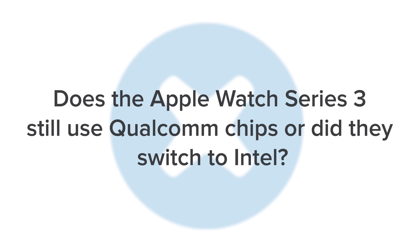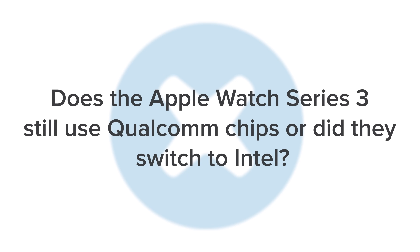I heard that Apple was suing Qualcomm after they increased royalty fees for using their chips. Does the Apple Watch Series 3 still use Qualcomm chips, or did they switch to Intel? We actually found Qualcomm chips on our iPhone 8, our iPhone 8 Plus, and our Apple Watch Series 3, which does suggest that Apple and Qualcomm are still pretty reliant on each other.